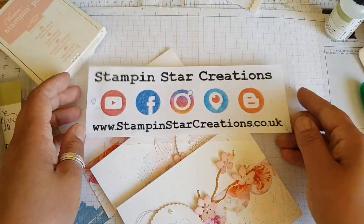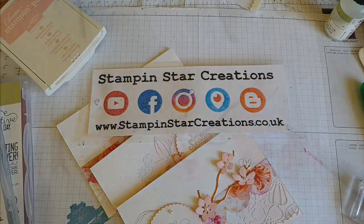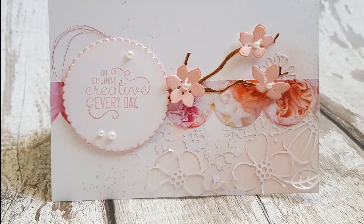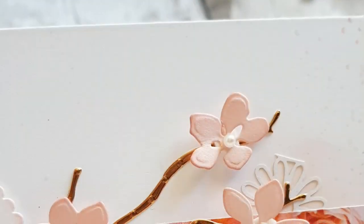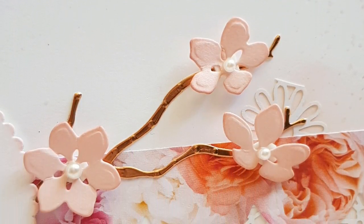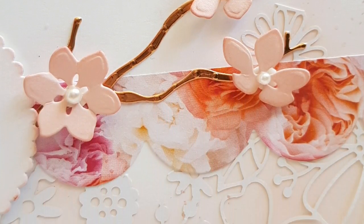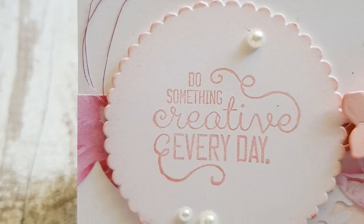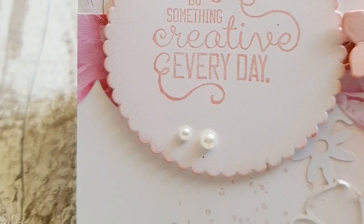Thank you ever so much for watching. Do subscribe to my channel for more videos. Give me a thumbs up if you've enjoyed this and comment below. Here are a few pictures of the finished product. If you live in the UK and you'd like a catalogue, do get in touch with me. Thank you very much.